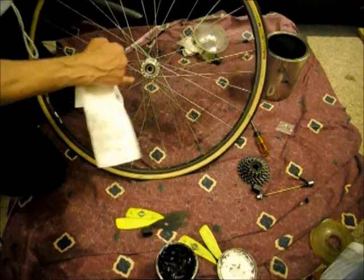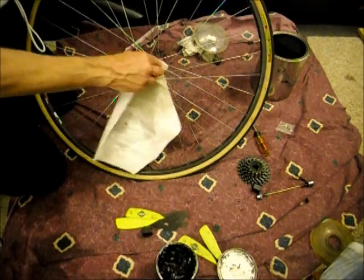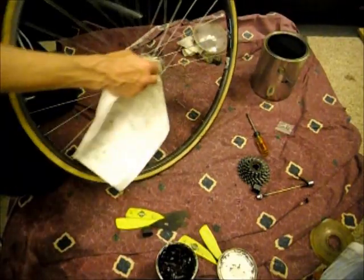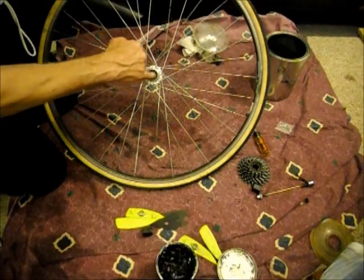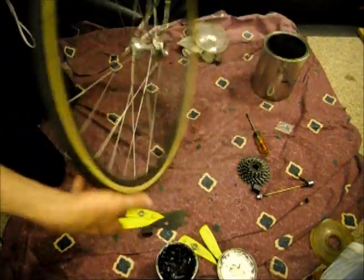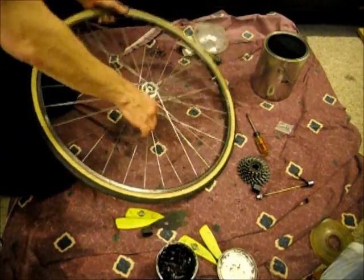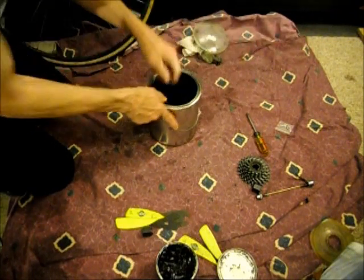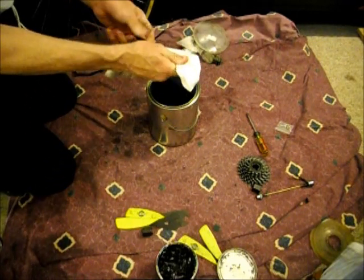If you really want to, you can get a paper towel and a stick and get down through the center — that's pretty tough to do, but you can do it if you want. Now you want to examine the races in here where the bearings go for any cracks or damage. I don't see any — nothing on this side. So now we'll set this aside, pull the parts out of the paint thinner, and dry them off and clean them off.